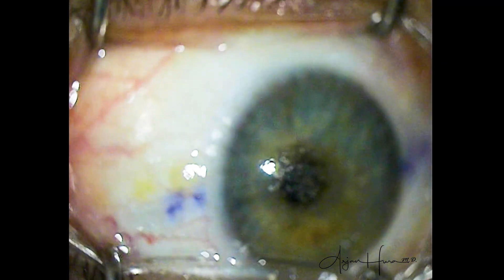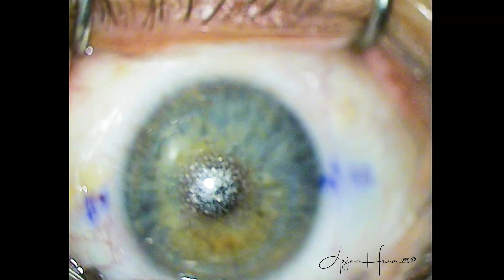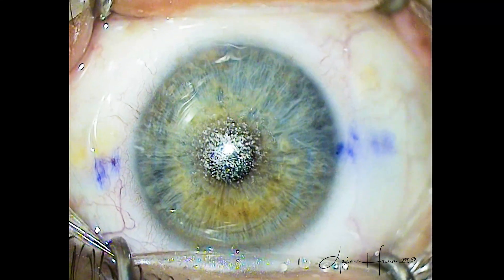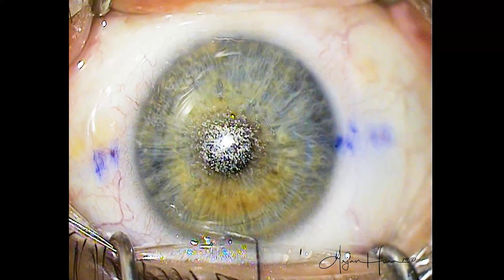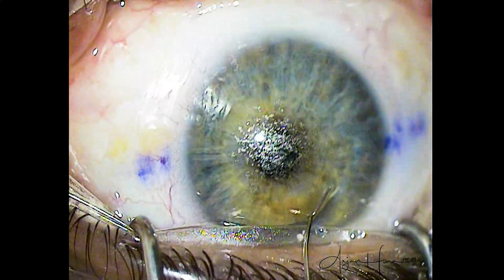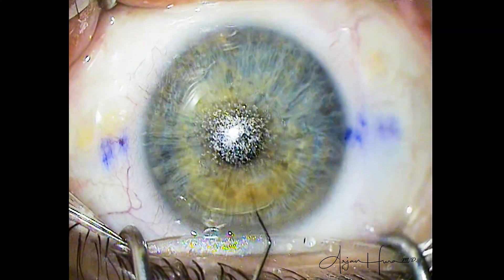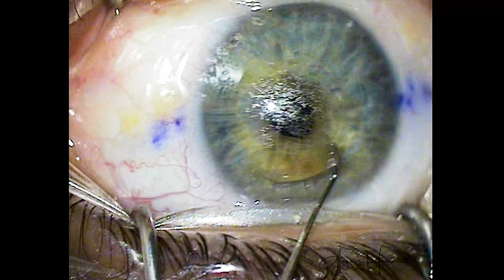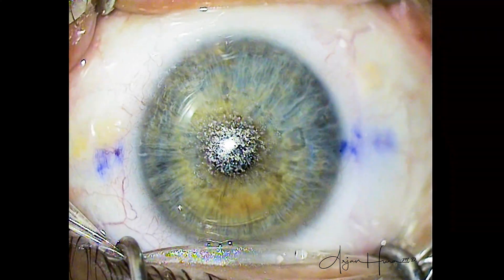We move to the second eye here, taping the eyelids and lashes out of the way. You can see we have good draping covering the meibomian gland orifices and all eyelashes taped out of the way. The eyelid speculum is being inserted, and we will now proceed with the second SMILE dissection. Something you may have noticed is I'm not fixating the eye — that is, I'm not using one hand to grasp at the limbus, conjunctiva, or sclera to hold the eye in primary position. I'm just using the dissector to complete the entire dissection. I would say I'm in the minority of surgeons who does it this way; the majority prefer to fixate the eye.